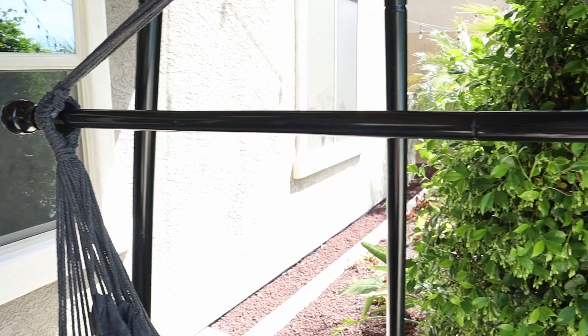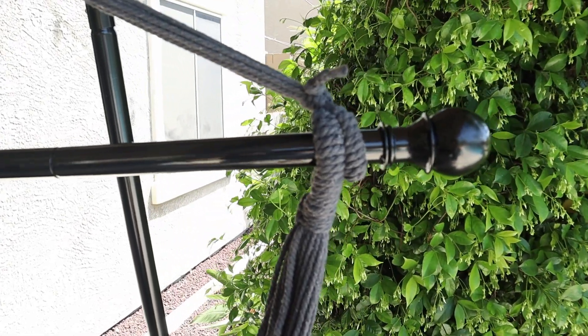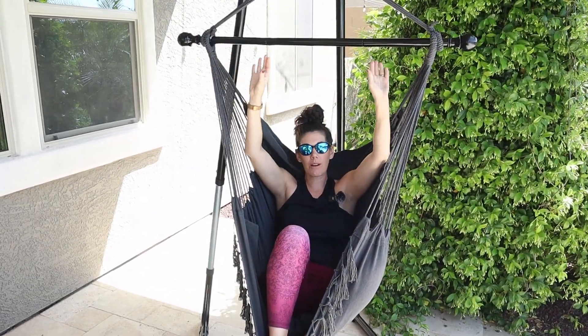It comes with a steel bar and I like that it is super strong — it can hold 450 pounds. It also has notches on it so that the rope from the chair is not going to slide around.